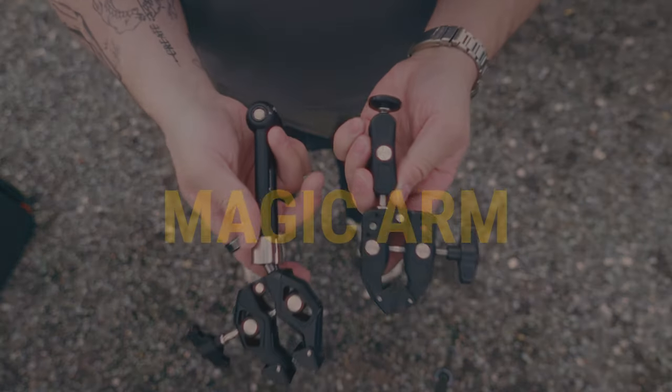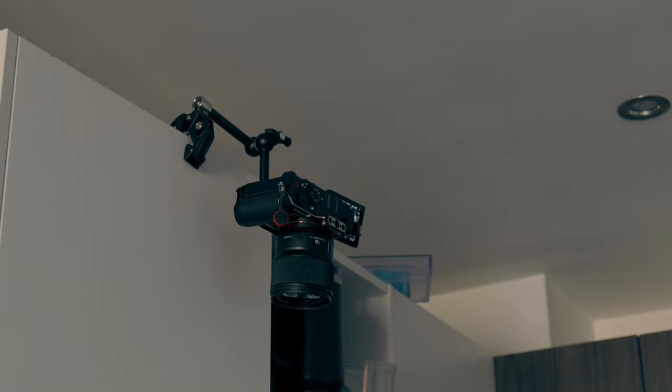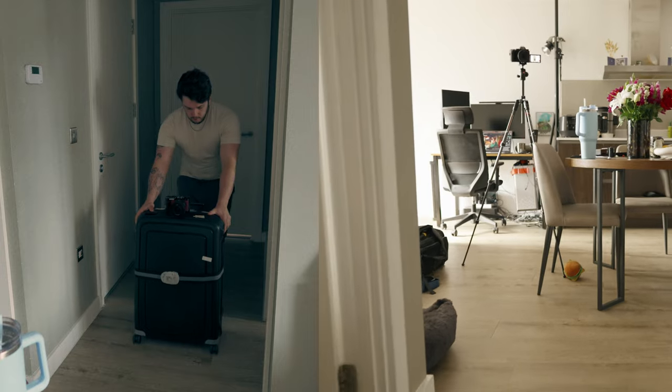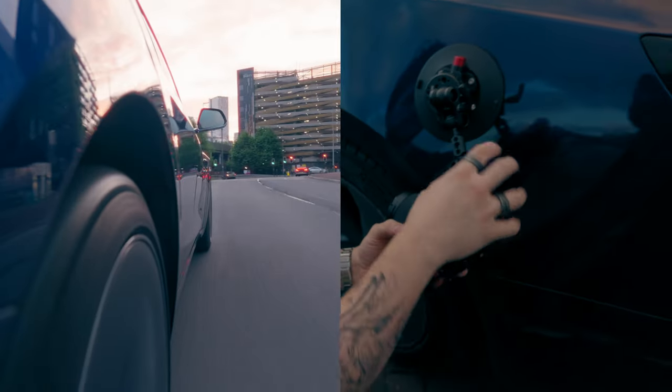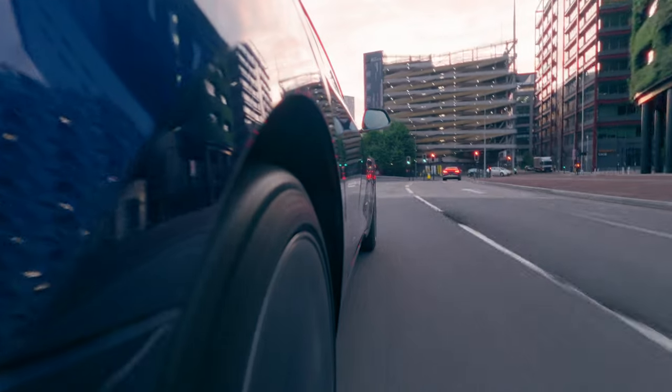Method number two: use a magic arm. Using a magic arm you can attach your camera to almost anything. A super easy way to make your camera's movement smoother is to attach it to something that is already smooth. One of my favorite examples is a suitcase, although you can attach it to things like a door, a cupboard, or a car. This has to be one of the easiest methods to get a smooth shot because what you're attaching the camera to is already smooth, so by proxy you're going to be getting a smoother shot.